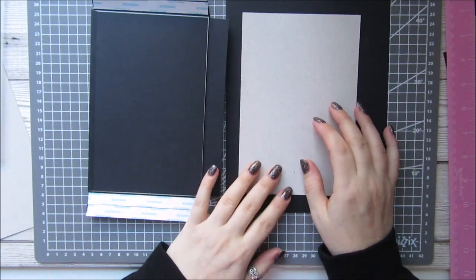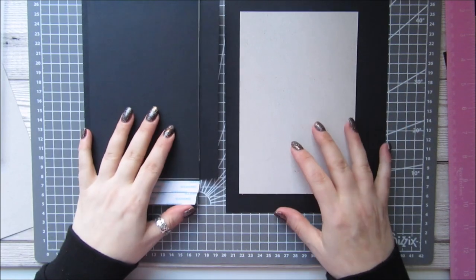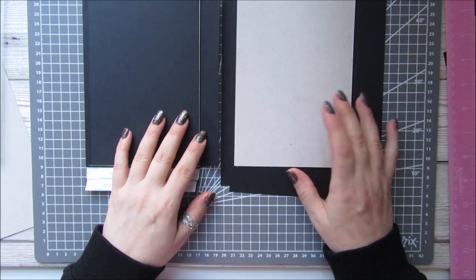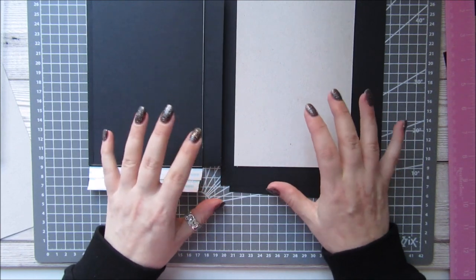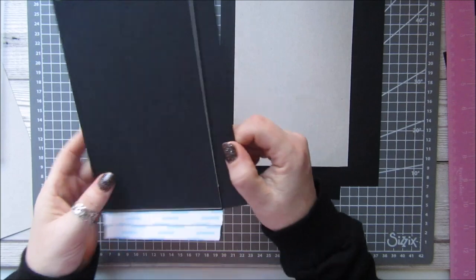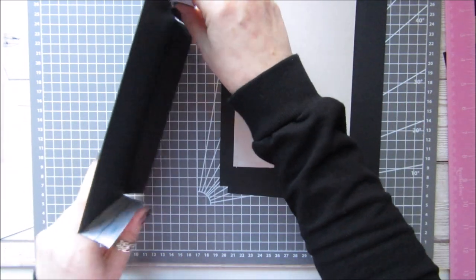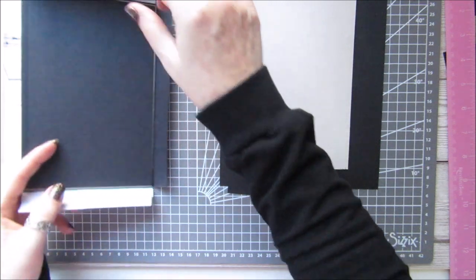Hi everyone, it's Anne here from Positively Paper Craft, and I'm back with another tutorial. Today I thought we could make an embellishment box storage unit for our craft room, or whatever — it doesn't have to just be for that. I have made two pieces the same, and I've made one to show you what it's going to look like, which will be one of the sides of our box.